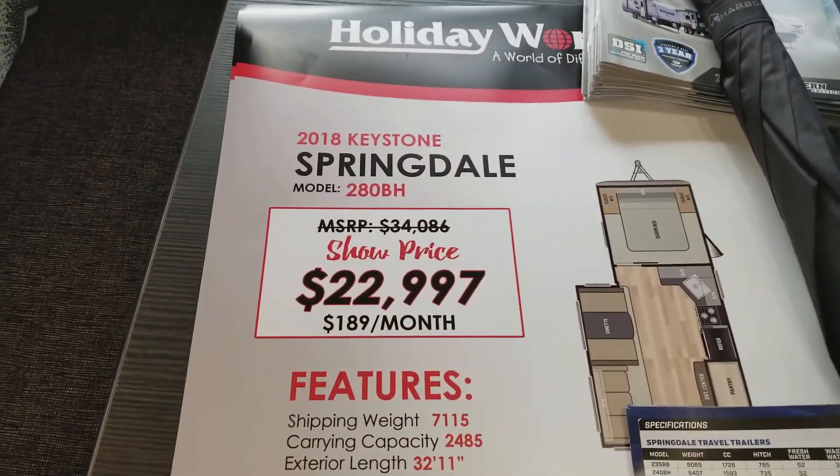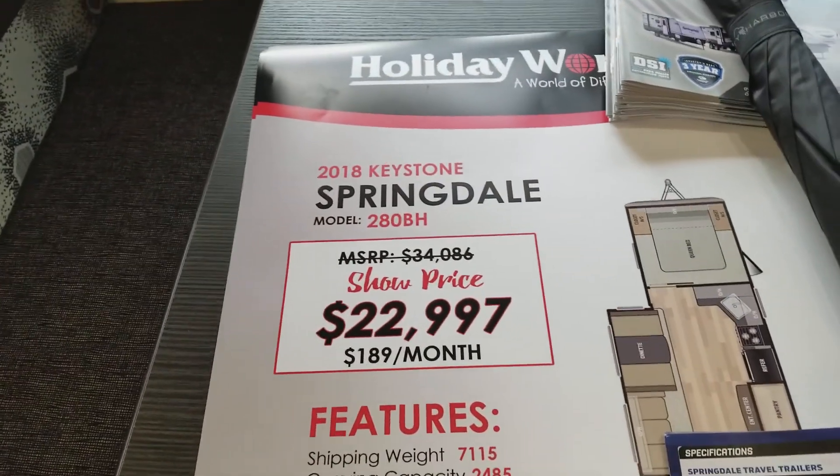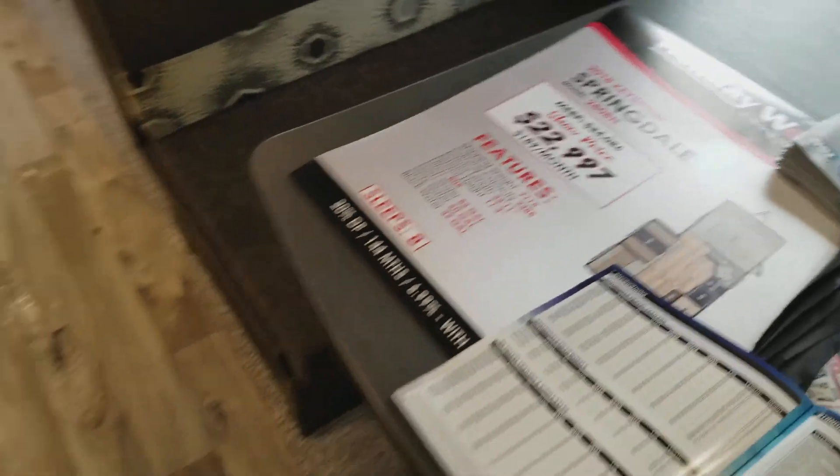Inside a 2018 Keystone Springdale 280 bunkhouse. Pretty nice — basic stuff, basic build.